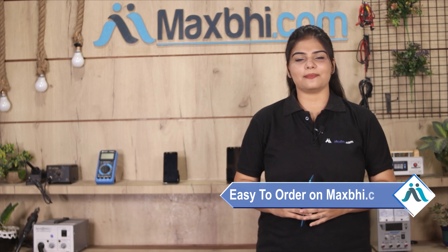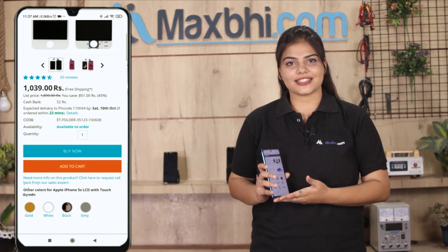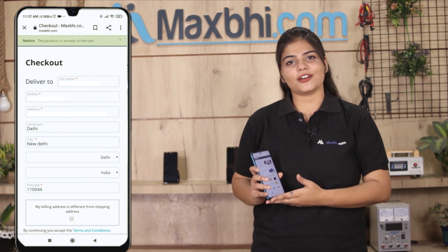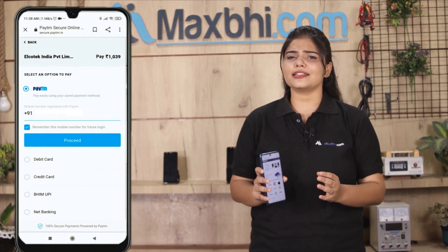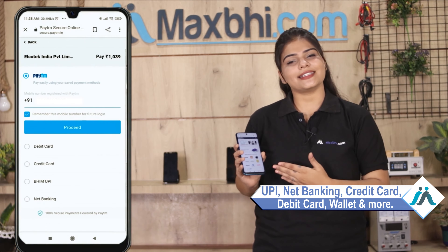Friends, ordering on MaxBee.com is very easy and simple. On our website MaxBee.com, search and click on the product page, enter your mobile address, and click on the order. After clicking on the order, you will go to our super secure payment page where you can pay using UPI, Net Banking, Credit or Debit Card, Wallets, etc.